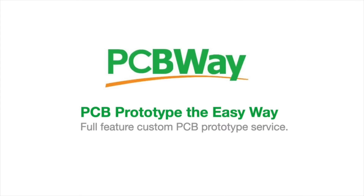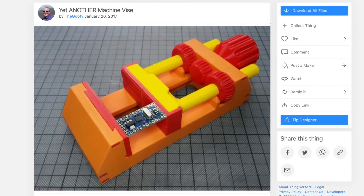This video is brought to you by the generous donations of these Patreon supporters, and also by PCBWay.com. This is the original vise that I printed — it's by user TheGoofy on Thingiverse, called 'Yet Another Machine Vise.'